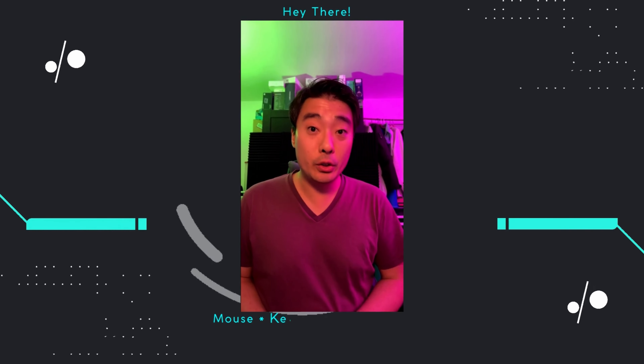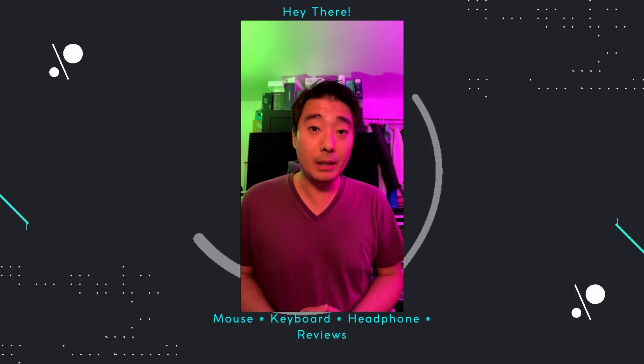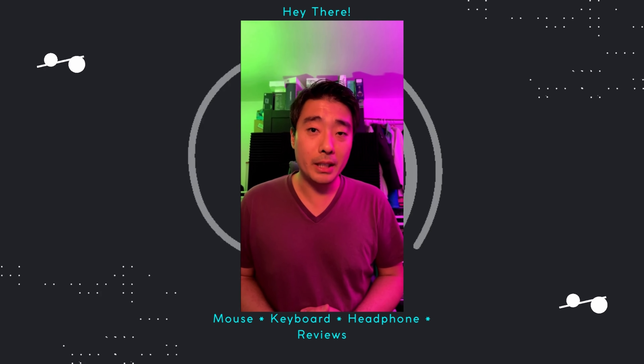Did you like the video you just watched? Well there's some more to your left, and if you really liked it give it a thumbs up — it will really support my channel. Thanks.